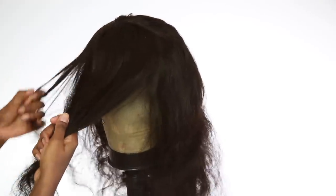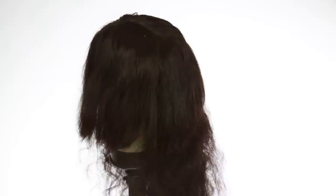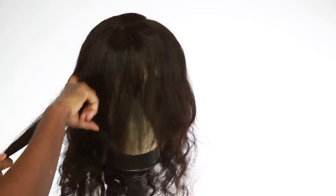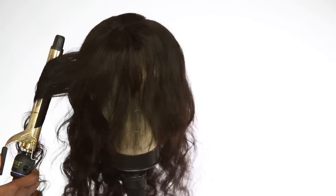Then I'm going to go ahead and see where I want to cut the bang. I just want it to go straight to the front — I don't want the sides to be cut. So I'm just cutting it a little bit to mark where my bang is going to be. Then I'm going to go ahead and curl up the rest of the hair, curling away from the face.